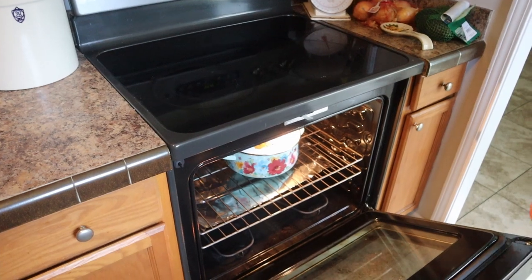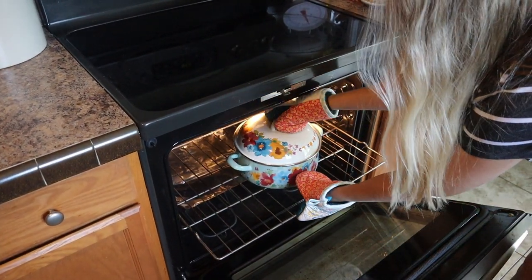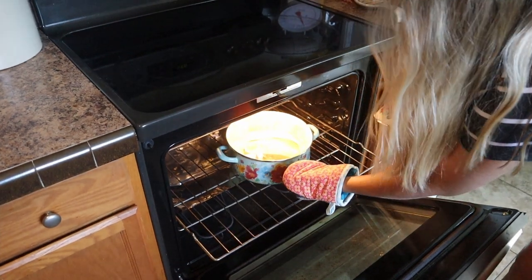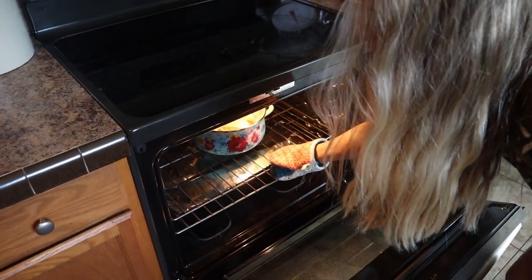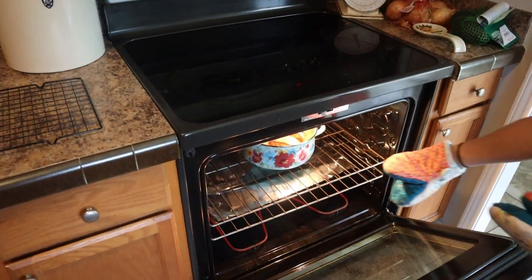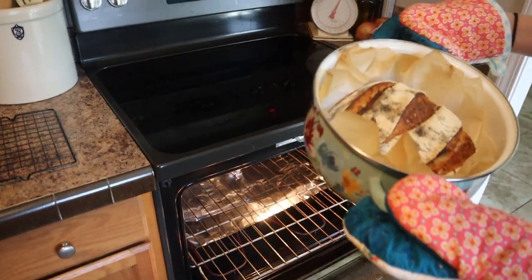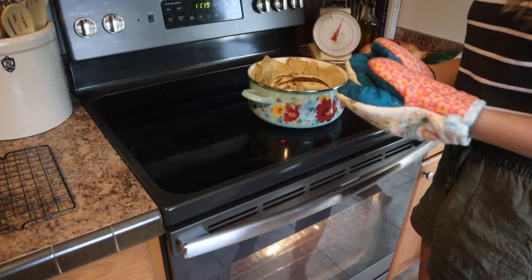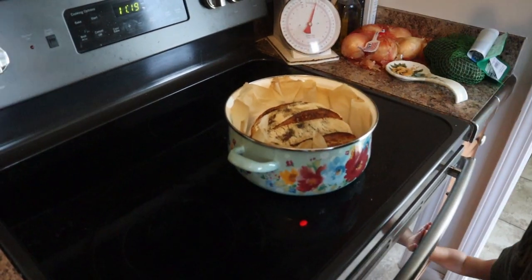The timer just went off — it's been 20 minutes, so I'm going to take the lid off of the Dutch oven and slide it back in. We're going to let it bake for 30 more minutes. We're going to take our bread out of the oven and put it on the cooling rack to cool for about an hour, and then we can cut it.